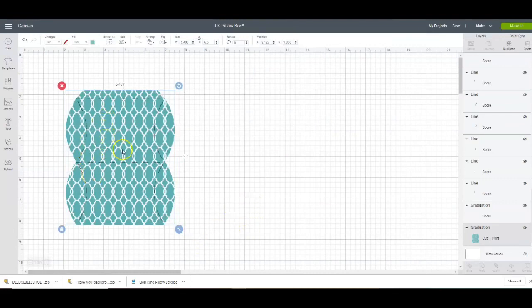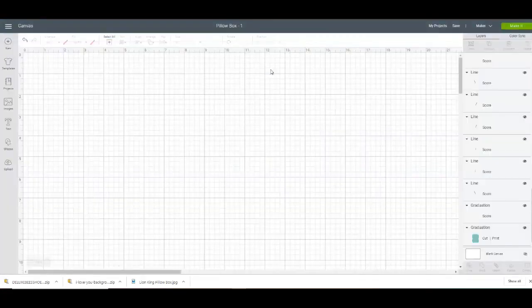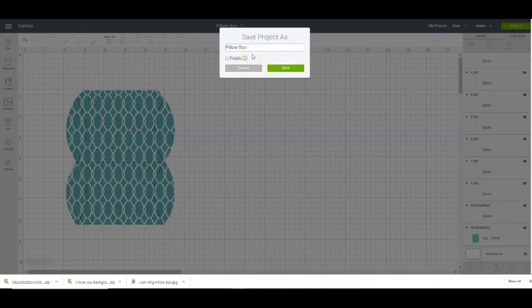So now what I'm going to do is I want to make this a see-through window. First things first, I want to save this. I'm just going to take the LK out. I'm saving this because I don't want to have to redo this. Then save as — "hello box" — just so I know that it's different.